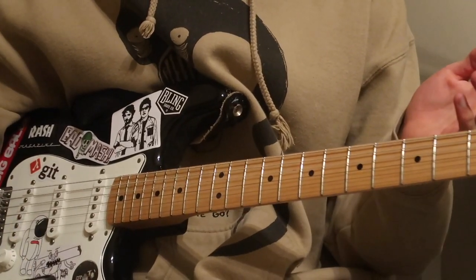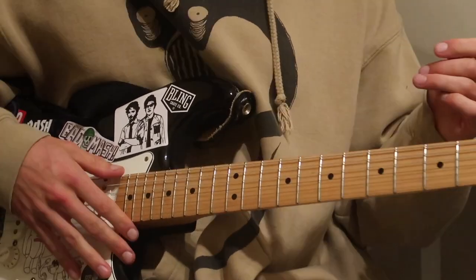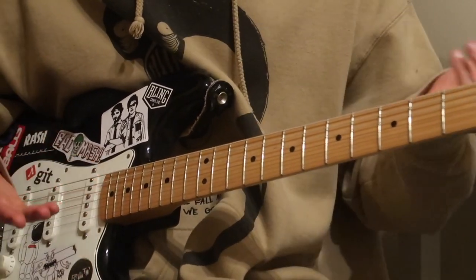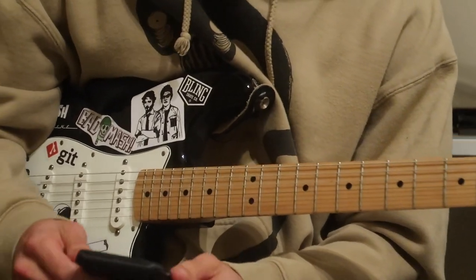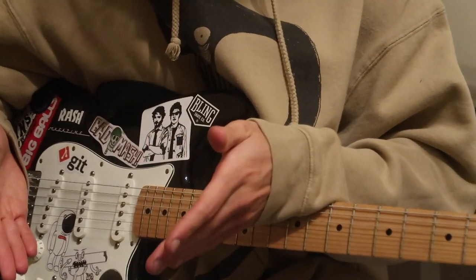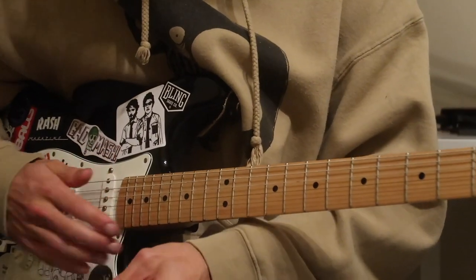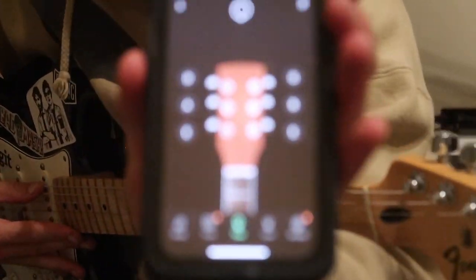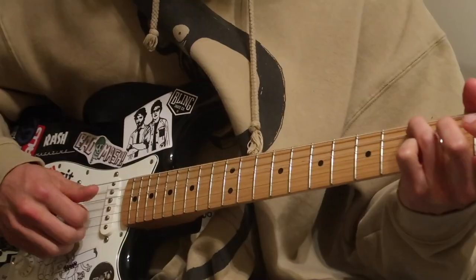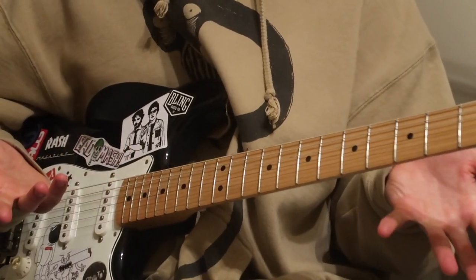The first thing you've got to do is down-tune by a half step. This song is in G-flat major and it's got a couple of open strings, so you've got to have it down-tuned. On any guitar tuner app — I use Guitar Tune — the number it shows will say minus eleven, and that's how you know you've down-tuned the semitone.